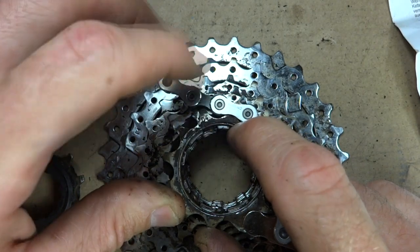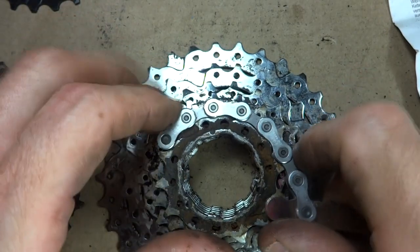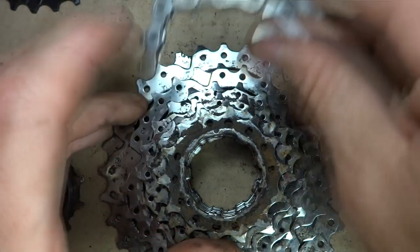There's a little resistance on this tooth, it's catching a little bit. So this cassette is worn and definitely needs to be replaced.